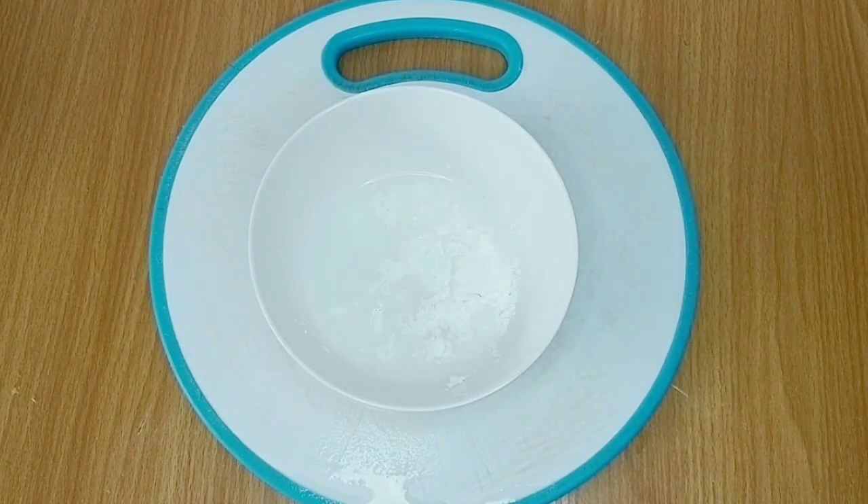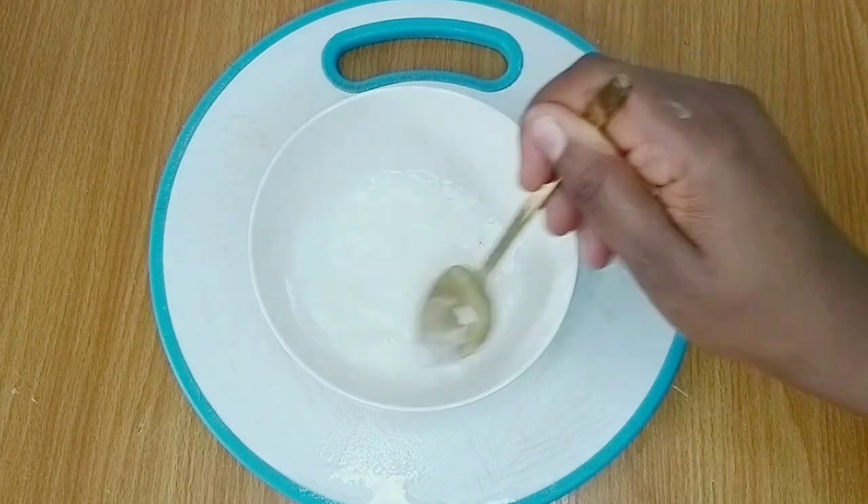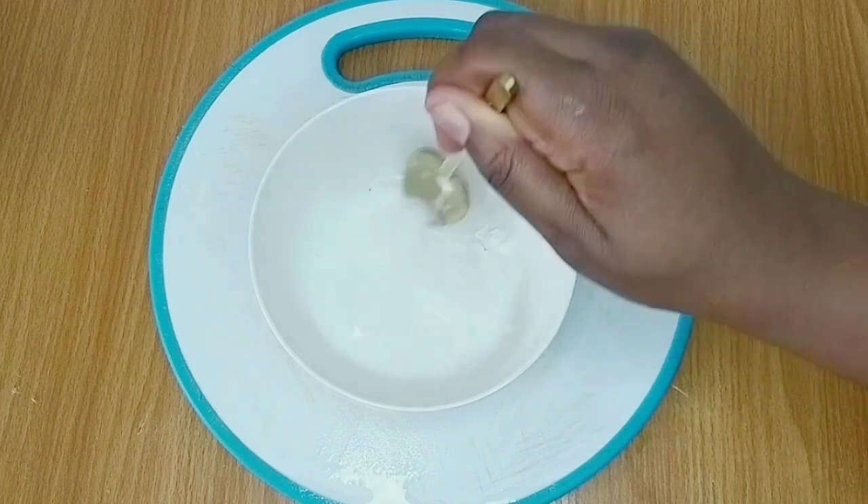For the cornflour slurry, I used one and a half tablespoons of cornflour and added a quarter cup of water. I mixed until it also dissolved completely, then set it aside.